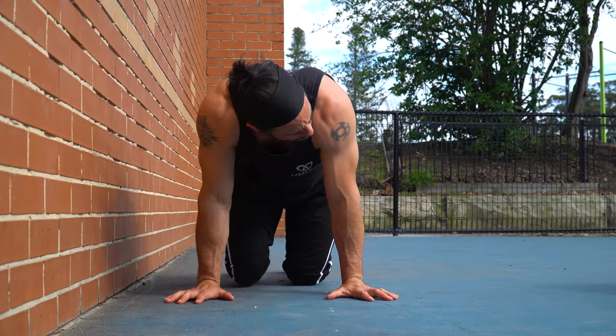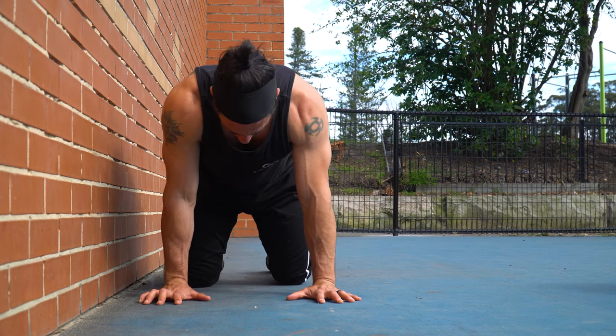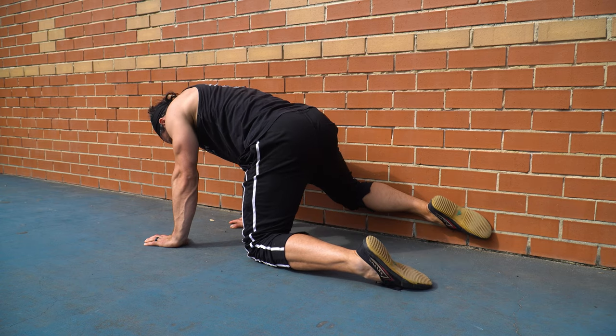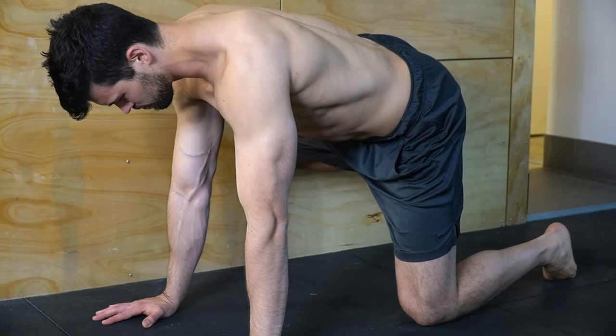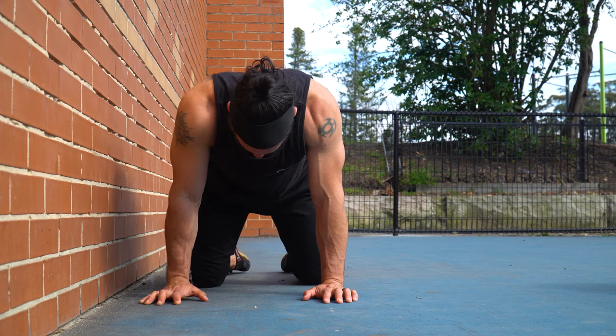We're going to start with the pissing dog and active middle splits. The pissing dog overcoming isometric is the best starting point for end range strength, because it allows you to contract the glutes hard as you push against the wall. In the early phases of flexibility training, you will likely struggle to contract your muscles at end range. It is very challenging to do so, and there are no shortcuts here — you just have to do the work.